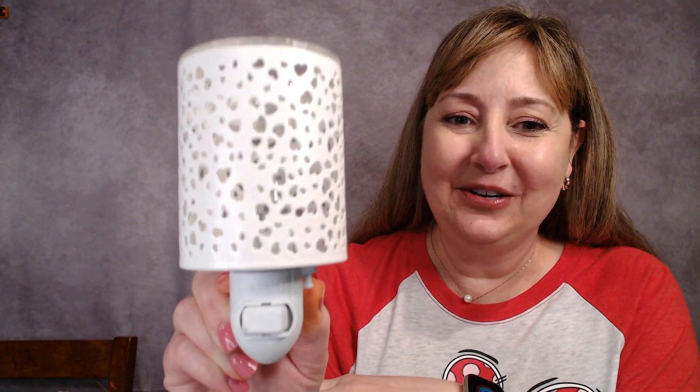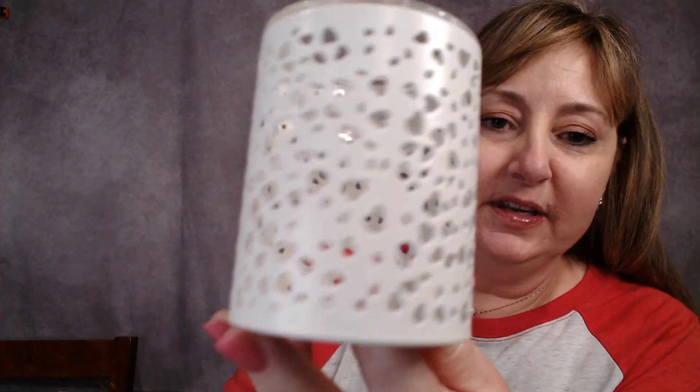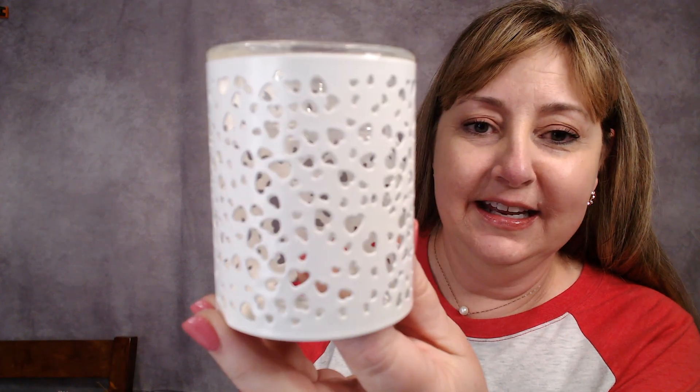The Lit with Love mini warmer is part of our Valentine's Collection, and it was actually offered last year as well. We got this mini warmer last year but pulled it back out to put with our Valentine's decorations. When you order it, it comes with a base that you can plug into the wall. It's actually a metal warmer, but it does fit on the ceramic tabletop base. It's got a glass dish filled with probably hundreds of little heart cutouts — they're so cute.